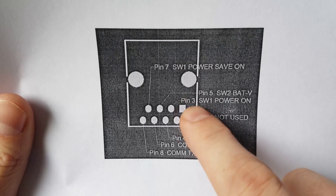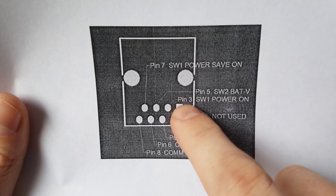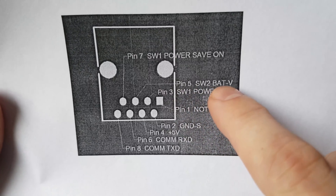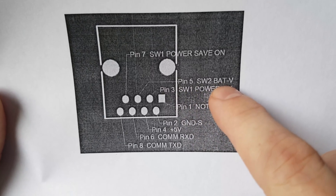What we need to do is connect pin 3 to pin number 5. Pin number 5 is labeled SW2BATV, which provides a system level battery voltage.